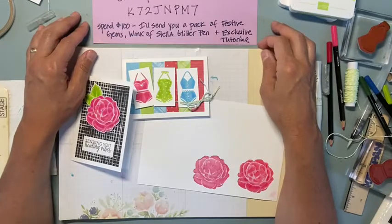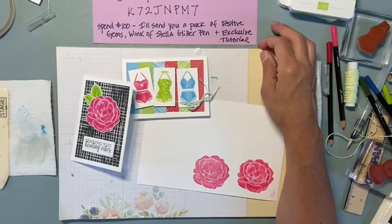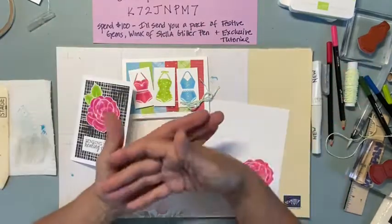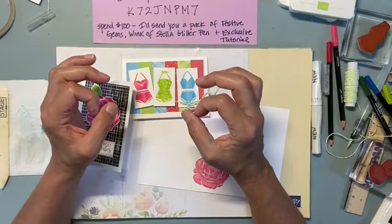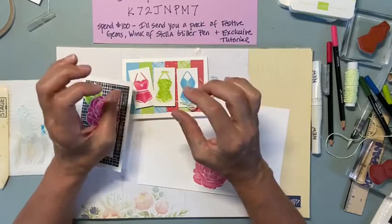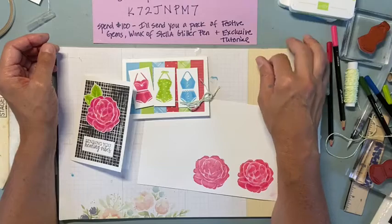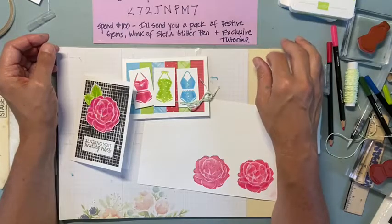There was a new kit released today - it was really nice, a Christmas kit. It had a mossy metal background with oranges and cinnamon sticks and star anise. I really liked it. That is brand new today so you can check that out too.